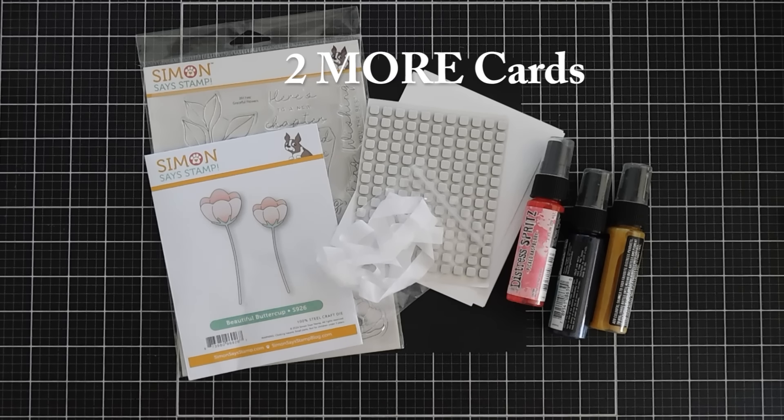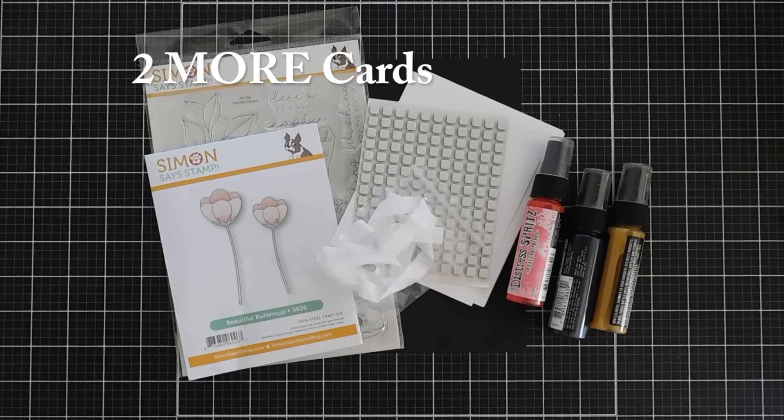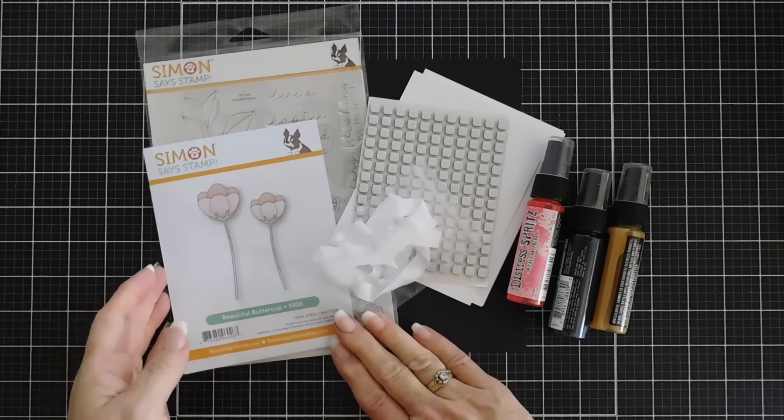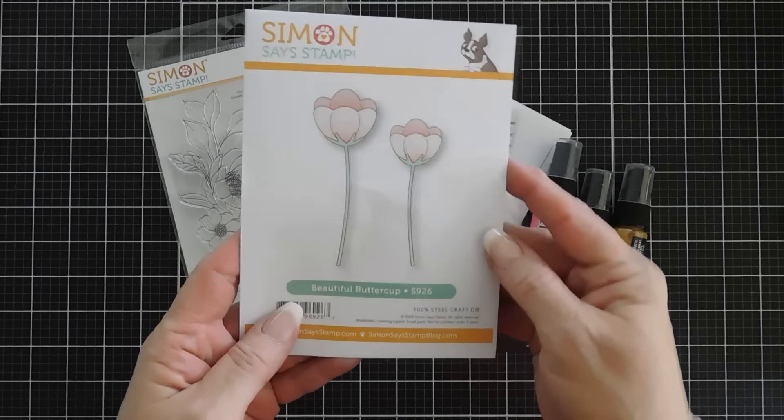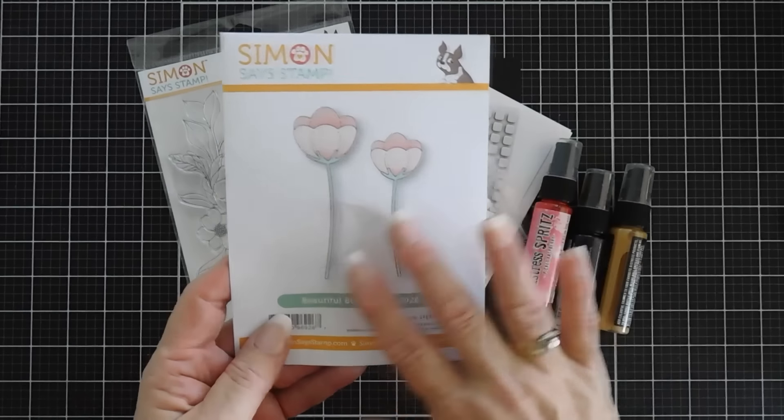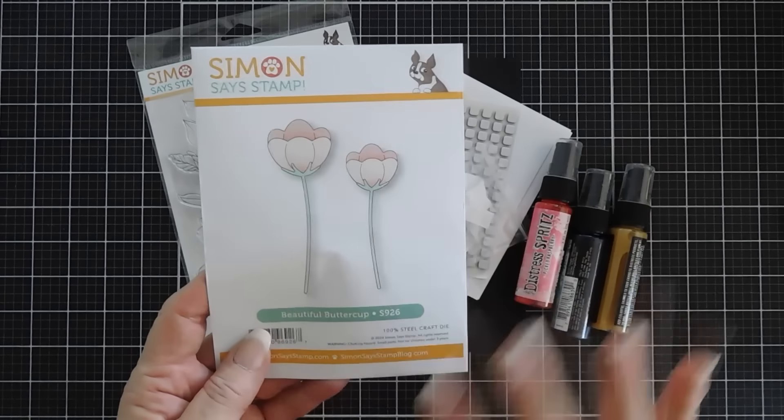I'm excited to share with you two cards. We're featuring the Simon Says Stamp August 2024 card kit called Graceful Flowers. It has some beautiful blooms and we're going to be using the die set primarily for our card today. This is the beautiful Buttercup die set. I love these florals because they're layerable and they're the perfect size.